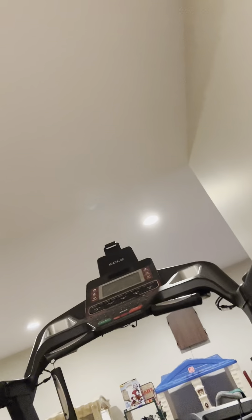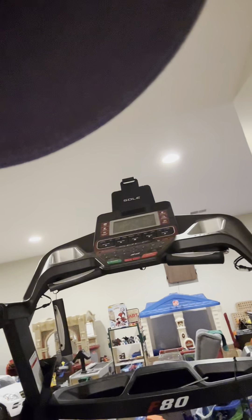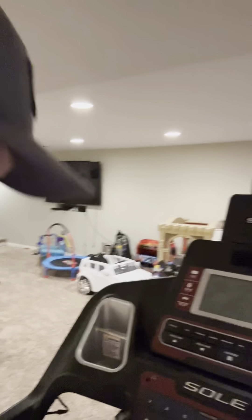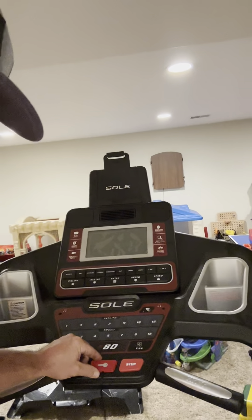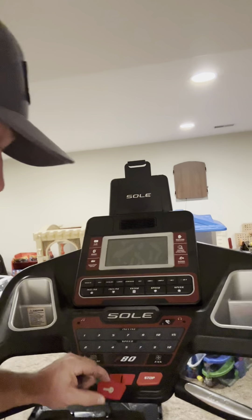I'm going to plug it in on the wall here behind me. And here we go. So we've got to figure out what the issue is here. All the buttons are dead here. When the safety key is in place, it does the same thing.